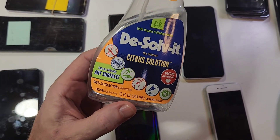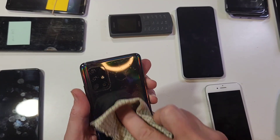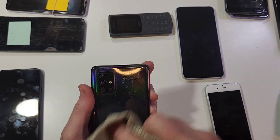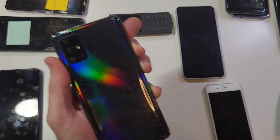Next step is Dissolve It. Spray Dissolve It on a tiny rag — let's polish those little gross stains out. I don't know, maybe that's permanent. I think we're going to be okay with that. All right, let's move on with the video.